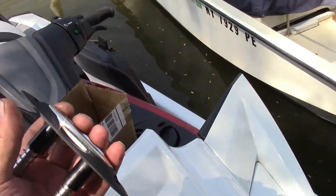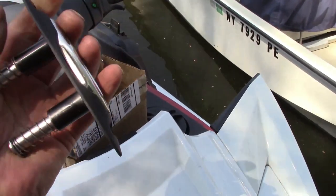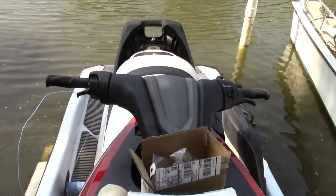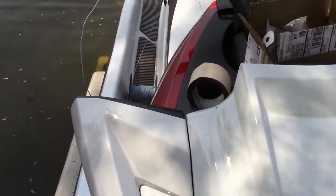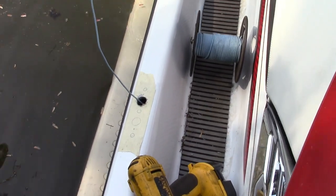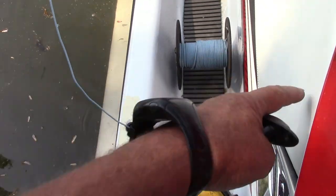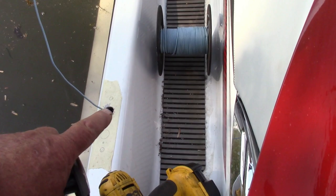This is a pop-up cleat. It hides away when it's not in use into a 2017 Yamaha Waverunner. This is an HO, a high output. The problem is where it's supposed to go on the side here, like the gunnel — you can't access from inside under the seat. There's nothing; the body mold just covers everything.